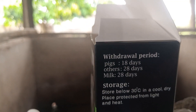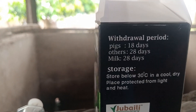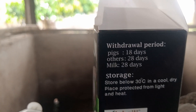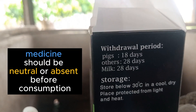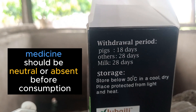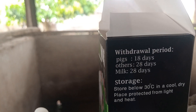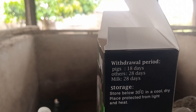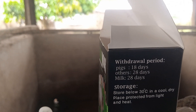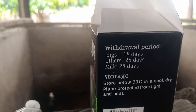Something important here is the withdrawal period. For pigs, it is 18 days. What this means is that in case you want to sell the animal for slaughter after treatment, it should be at least 18 days before you do so. The reason is that if you don't wait, people who consume the meat may end up taking in some residue of the drugs, which is not good.